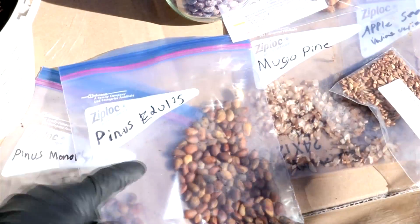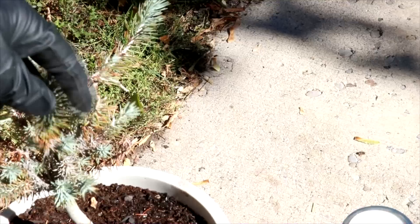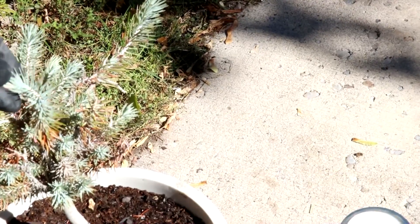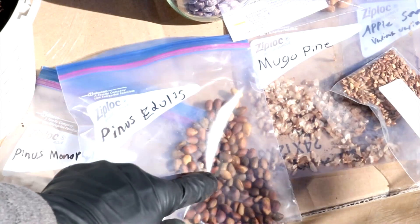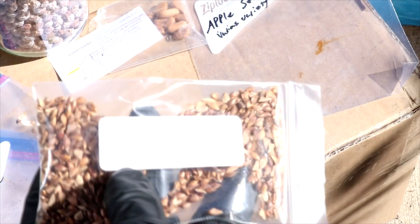So I actually bought many different types of seeds, but the three main ones are Pinus monophylla, the single-leaf pinion; Pinus edulis, the two-leaf pinion, which are native to Colorado; and the Blue Douglas fir, which are native to the ranch.